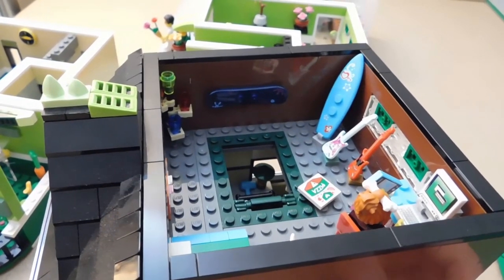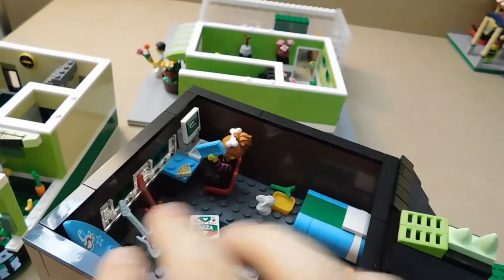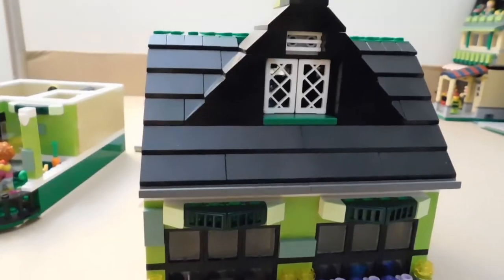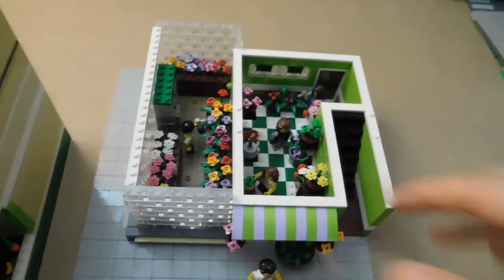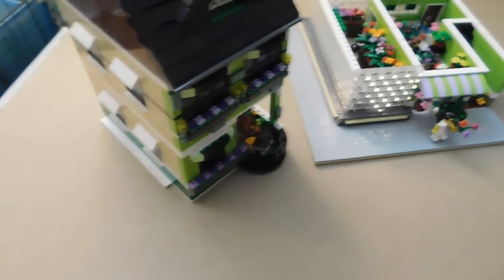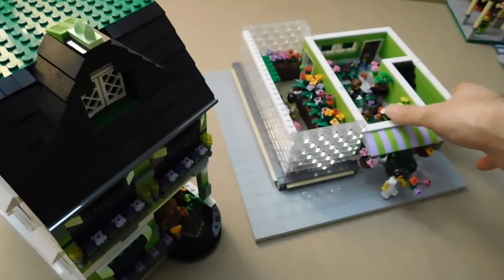I really like the way this building came together — it looks great from the outside and the inside is fully furnished. One important thing to note: you need to take off the greenhouse glass panels before lifting the building, because since they hang off the edge of the building, they tend to flip over. I've done it so many times — taken the building off without removing the glass and they fall in, knocking off all the plants.